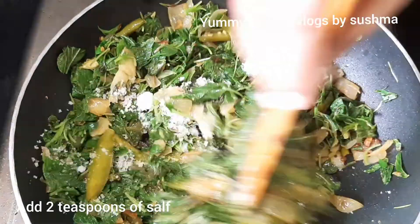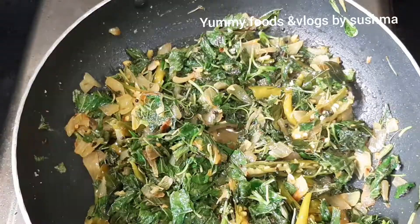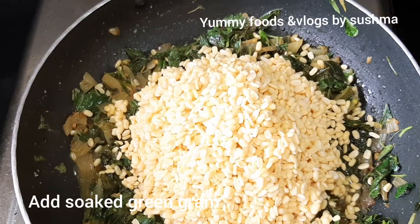Now we have two spoons of salt. We are cooking the salt. We have to cook the salt. After cooking the salt, we will cook the salt.